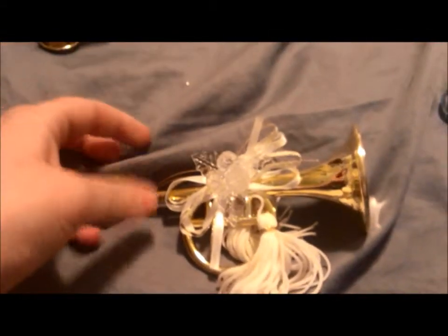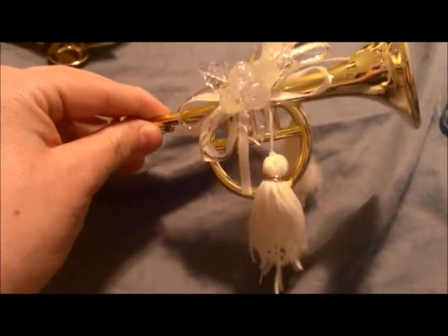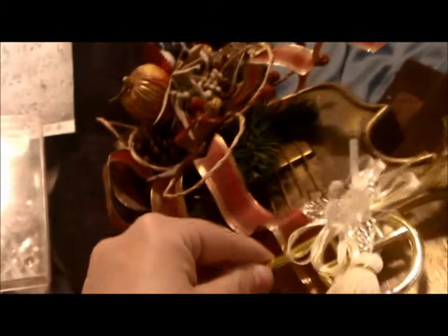Then I found this gorgeous little horn. I'll try to move this down here so you can see it better. It's a beautiful horn. I was thinking of doing something with this, like putting it on here somehow to make this really pretty.